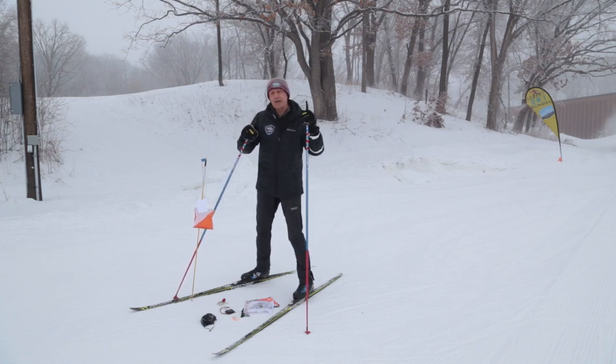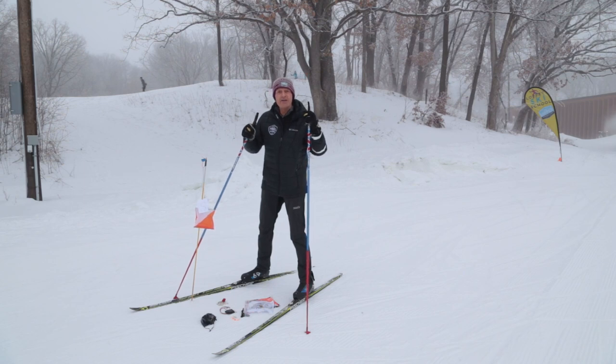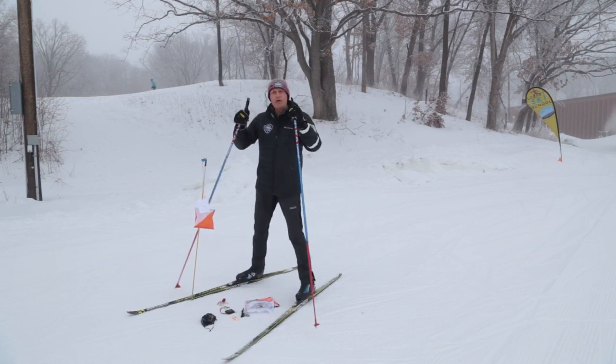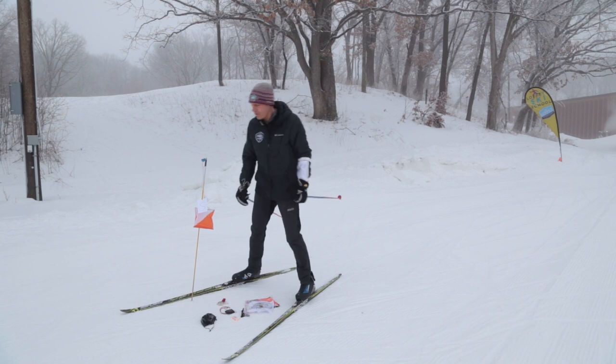Today in this short video, I would like to introduce you to a few things outside — some of the equipment and some of the procedures we'll use to get through the orienteering events during our evening trail kids programs. I just want to show you a little bit of the equipment. Orienteering in terms of equipment is really pretty simple and easy, and I'm going to point out a few of the things that are important for us.